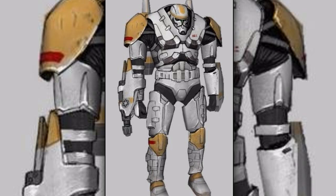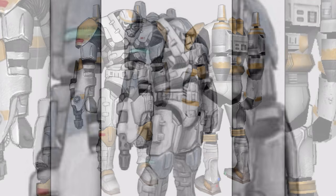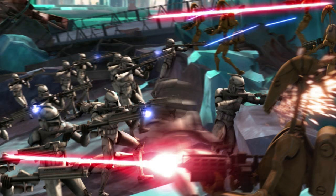Twelfth are the clone blaze troopers. They wore heavy combat armor that was equipped with a jetpack. They were equipped with various weapons, including flamethrowers and miniguns. They were used for busting through enemy lines and clearing a path for incoming friendly infantry.